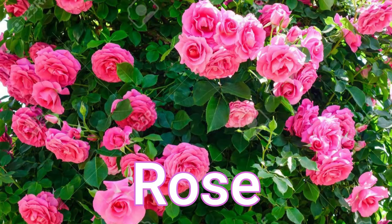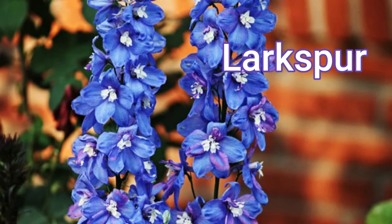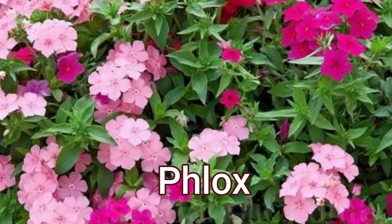Now let's move to flowers. I have also divided flowers into two parts. In the first part are flowers grown in regular pots: Rose, Marigold, Coxcomb, and Larkspur. These need to be grown in pots and cannot be hung. In the second part are flowers that can be both potted and hung: Petunia, Dianthus, Sweet William, and Phlox. Winter flowers generally don't need very large pots and grow very easily.